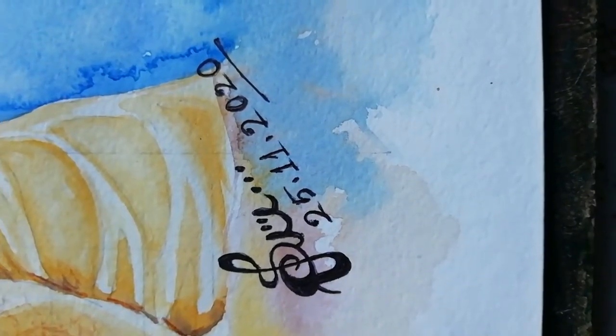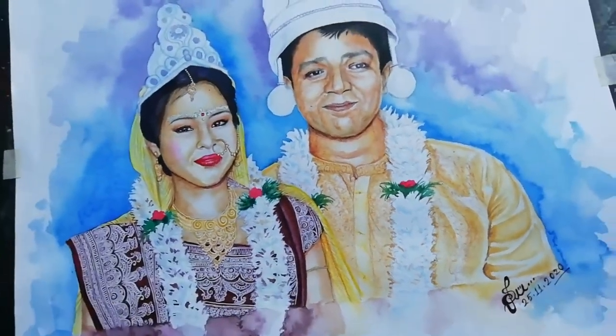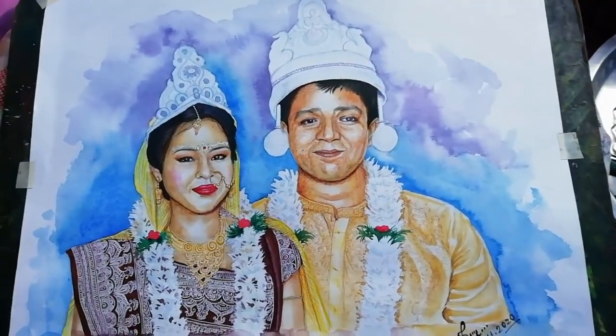Hey guys, I am Shukriti Bhomik and today I am going to draw a wedding portrait. So let's start.